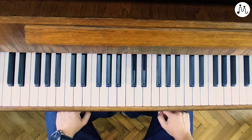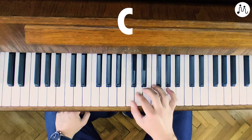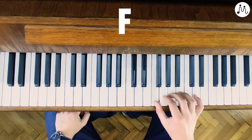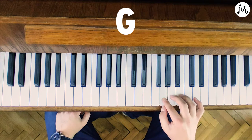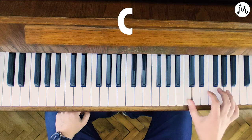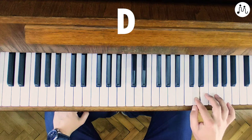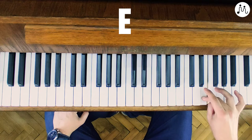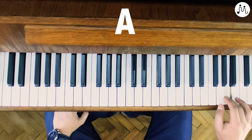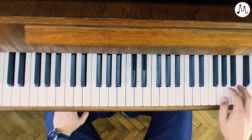If you want to play through two octaves, then you do this. So you play as we learned — F, G, A, B — and then you put your first finger on C, so you have the other octave. So you have D, E, one more time you put your first finger on F, then G, A, B, and C. And that's it.